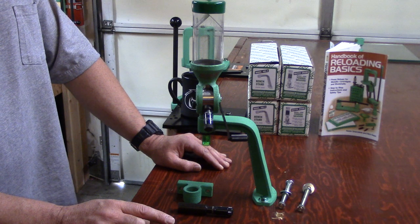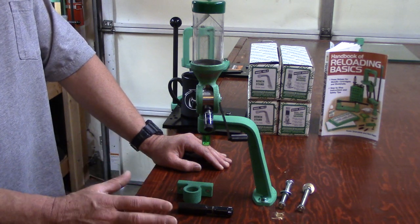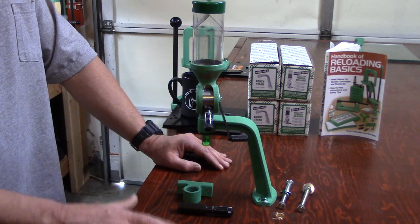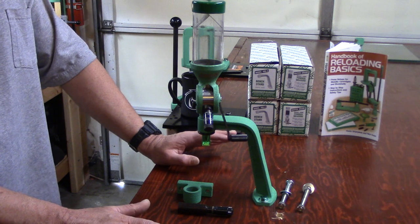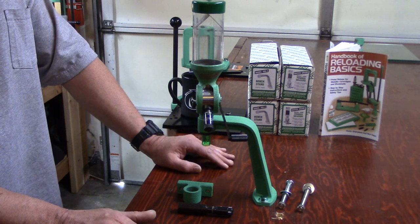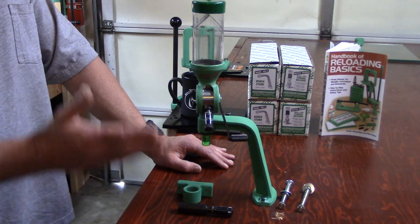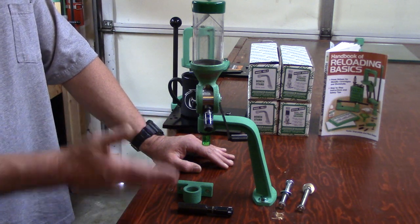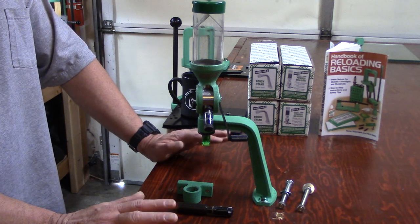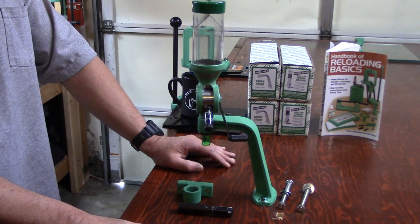Over the next several videos you're going to see why, over the last couple of years, I've really been turning hard into the Redding Reloading equipment. I believe you're going to see why their precision — I always tell you guys, if I say something I really believe, I should back it. As far as our powder metering system goes, over the next few videos you're going to see without a doubt what I'm talking about.